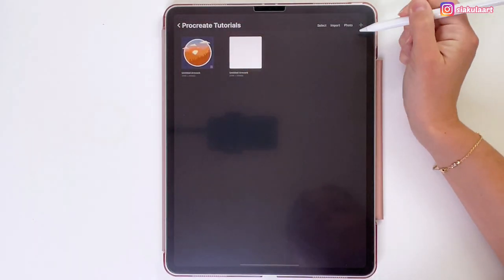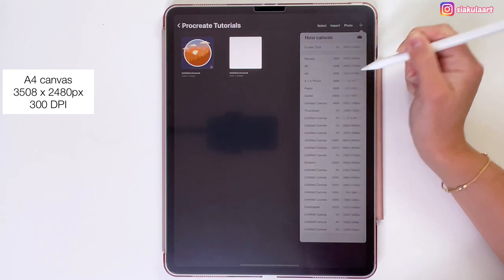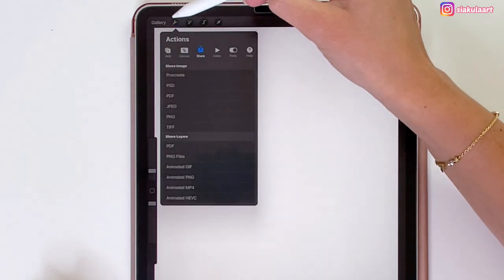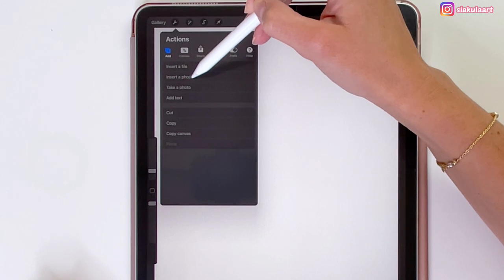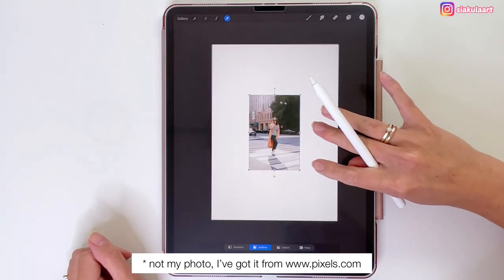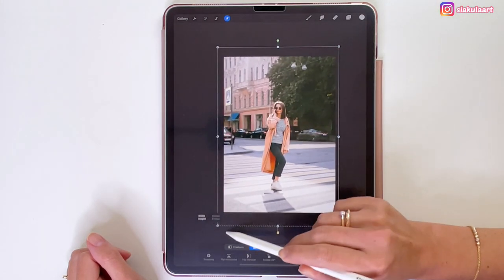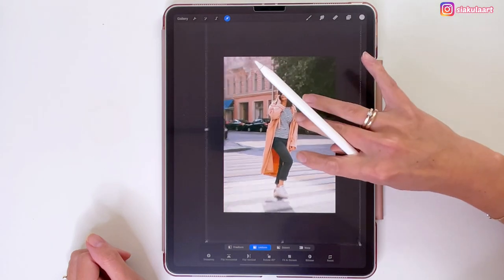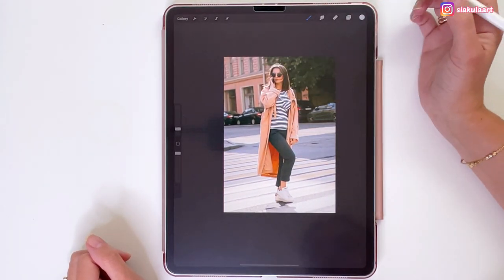First I'm going to pick a canvas, and for this illustration I'm going to use an A4 canvas from Procreate. Now I have to import the photo I will use, so I'm going to the Actions menu, add, and import the photo. Now I'm going to pick my photo — it's already here on my canvas, ready to be resized. I'm going to make it bigger so it fits the whole canvas, then tap the arrow tool to finish resizing.